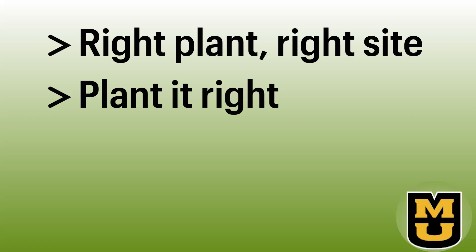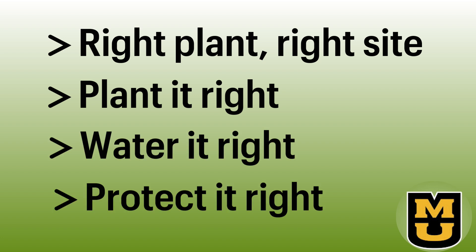Your very best practices are the ones we just discussed: right plant for the right site, plant it right, water it right, protect it right. A soil test may be of value to see exactly what's going on with your soil before you begin. Be patient — some plants recover within a couple of weeks, but other larger specimens may take five years to become well-established.